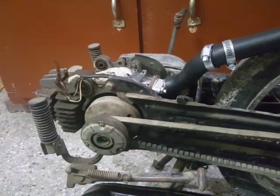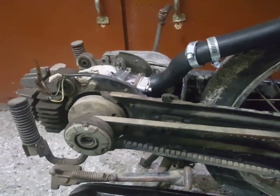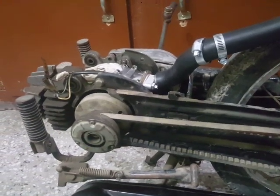Now that I have got some time, I thought I should start the work on this project and restart it once again with a new rejuvenated carburetor.